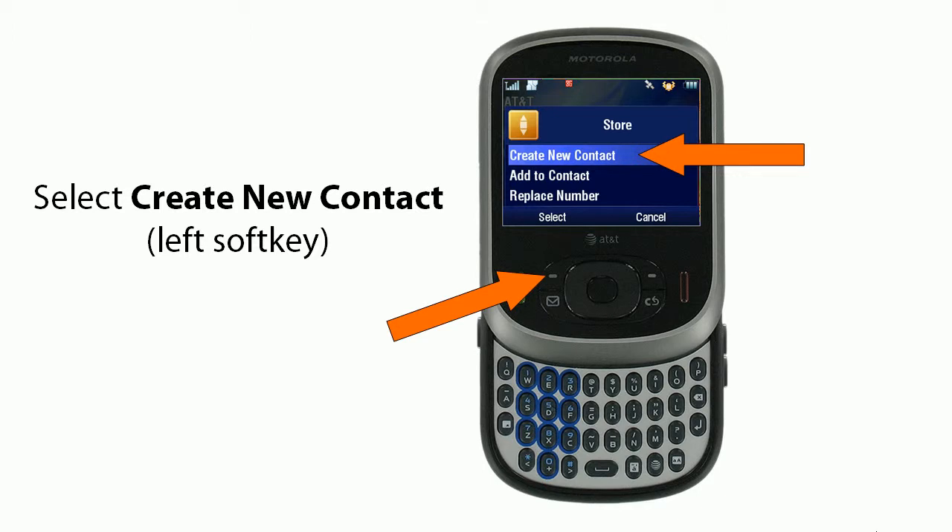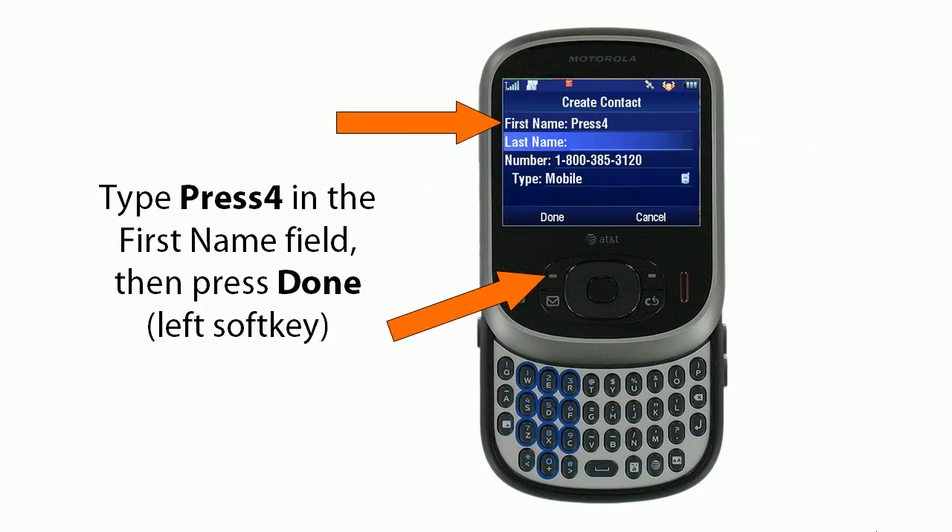You'll select Create New Contact with the left soft key. Then you'll type Press 4 in the First Name field, and then you'll press Done, the left soft key.